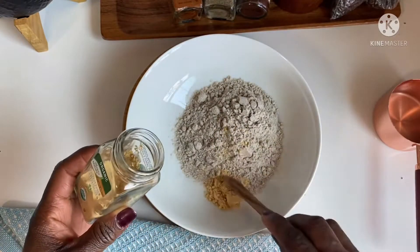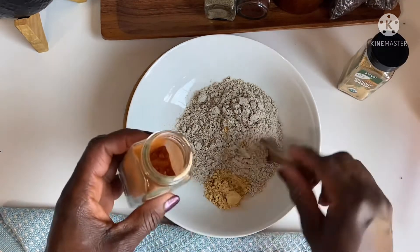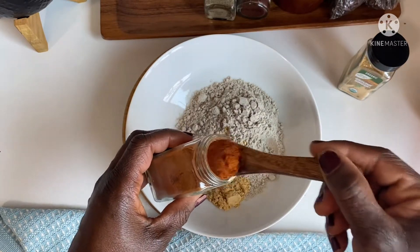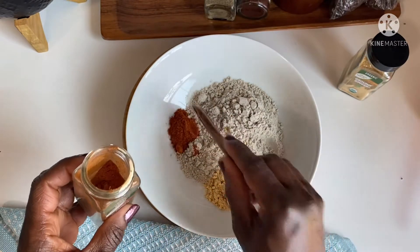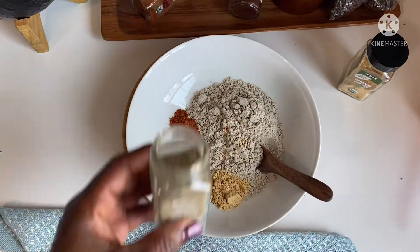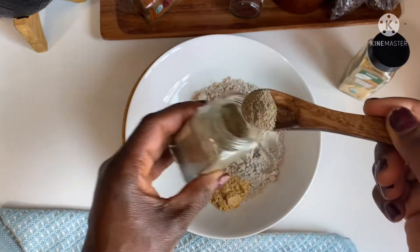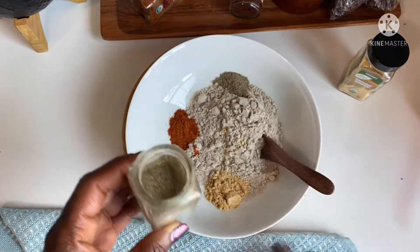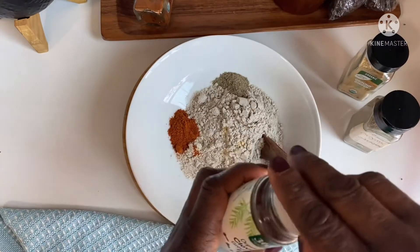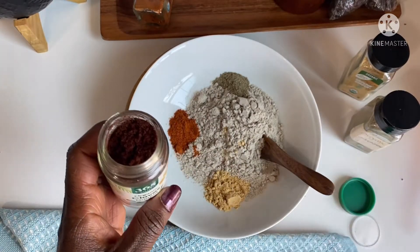I'm going to add half a teaspoon of ginger powder. You can customize all of this to your taste. Half a teaspoon of chili powder — all these spices are the main ingredients you find in Awuza Kuku or Spiced Millet Porridge in Ghana. I'll add half a teaspoon of black pepper, and then cloves — cloves is very strong and powerful, so I'm just going to add just a little bit.